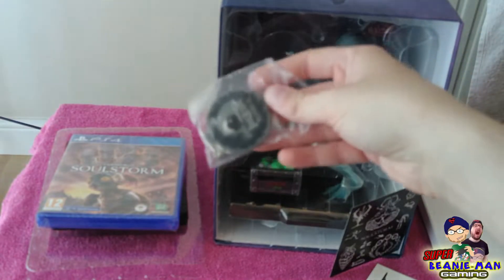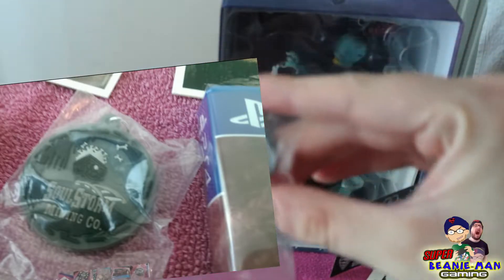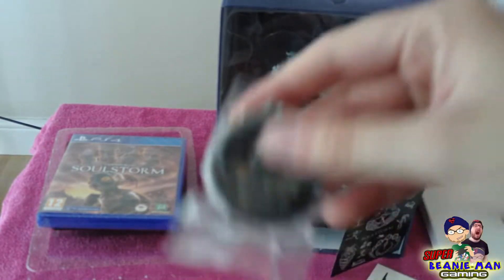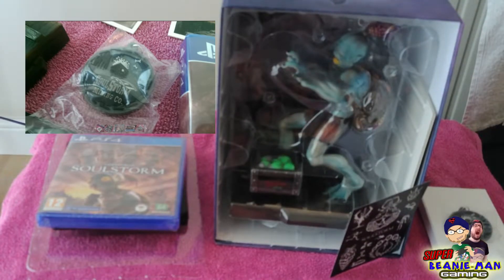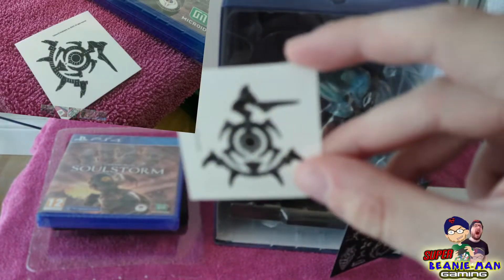In here we have a keychain of the Soulstorm Mining Company. It's a rubber one, so it's a bit flimsy, but it's kind of cool. It's basically the Soulstorm logo.